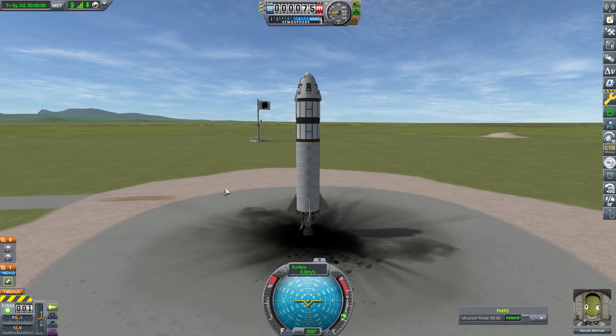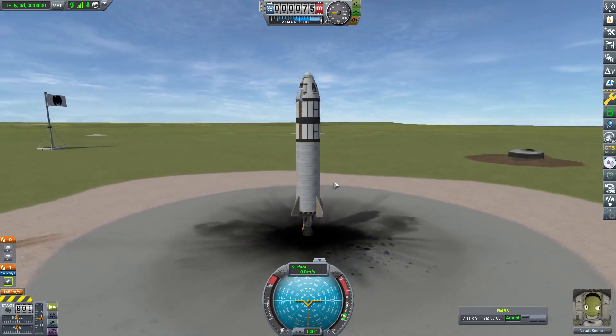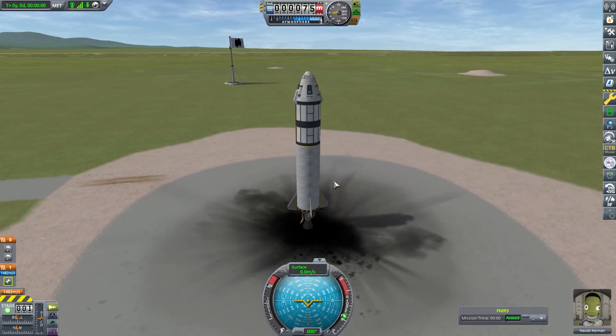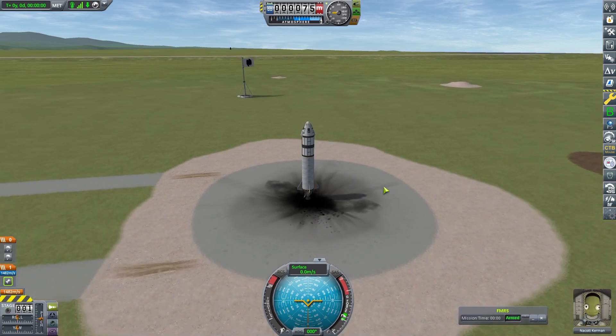Our aim with this rocket is we're actually going to try and fire it off over the water and try and get some additional science from over there. However, first, we want to check that there's actually no science on the runway because we're always trying to get a little bit of science.